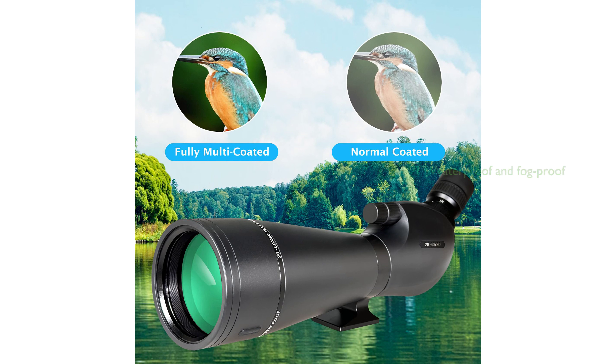The Spotting Scope is waterproof and fog-proof, with a nitrogen-filled design that allows it to withstand harsh environments.